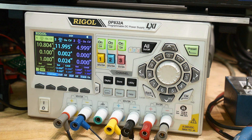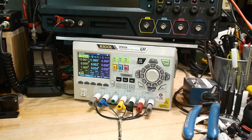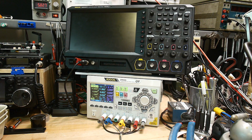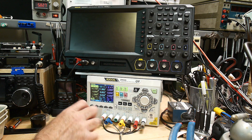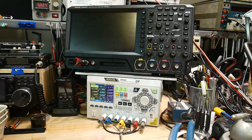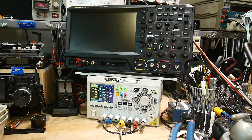I went ahead and put it right under my oscilloscope because the display is quite small and a bit hard to read, so I need it close to me to see the small fonts. It's also nice to have the power supply close on the bench so you can hit the power quickly if something goes bad.